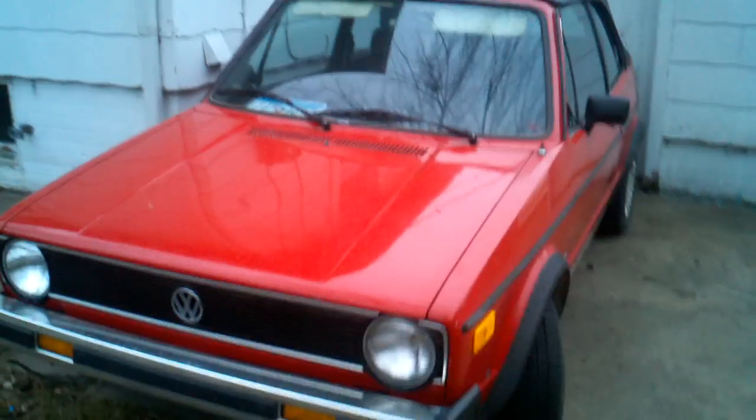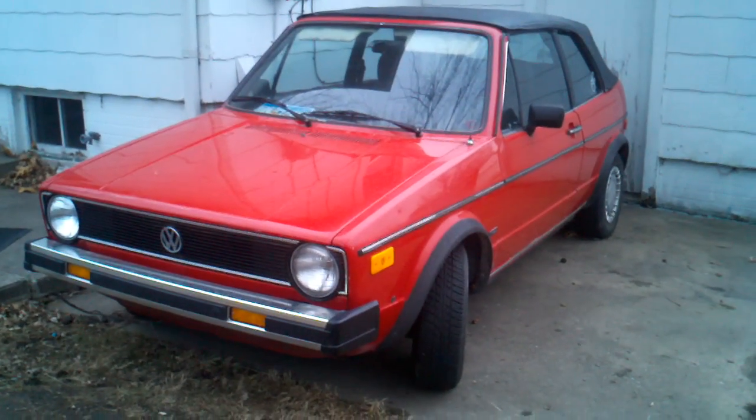New radiator. So there she is — 1986 Volkswagen Cabriolet.